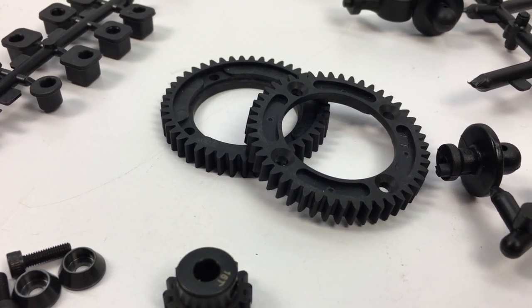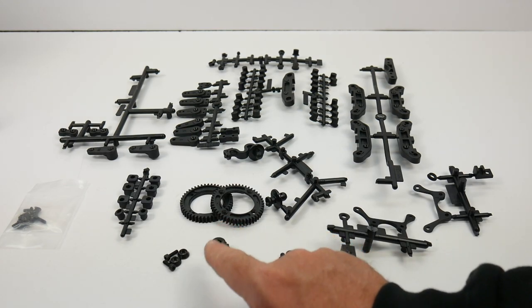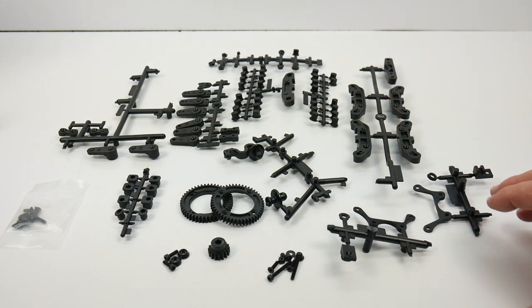The spur gears can be removed off of the center diff without disassembling the center diff, which is pretty nice. You do get an extra bag of hardware and all of this array of different plastic tree parts.